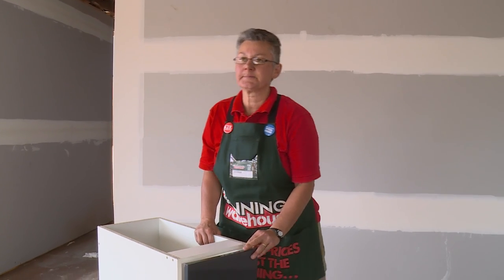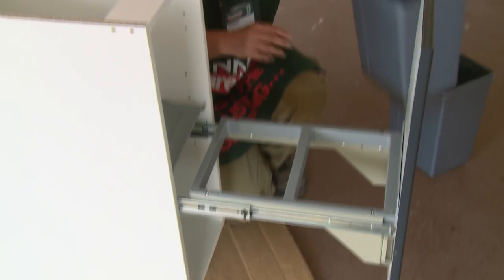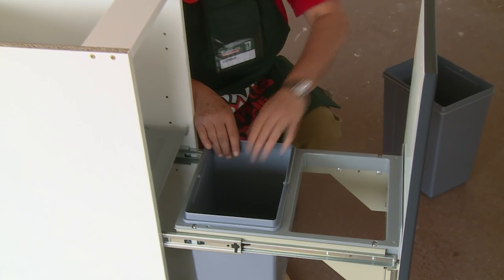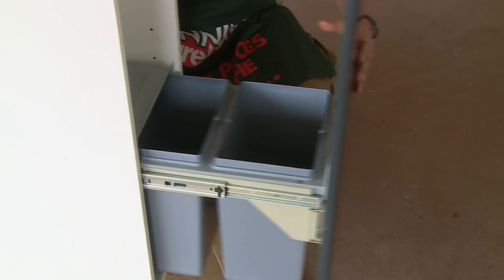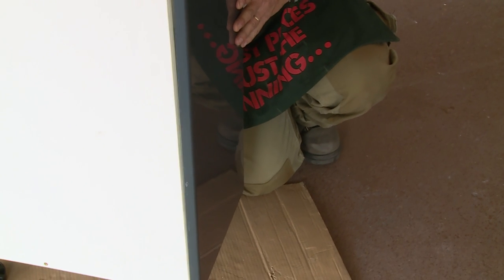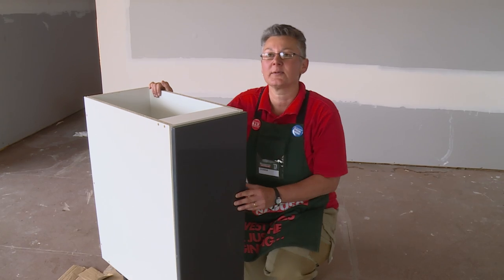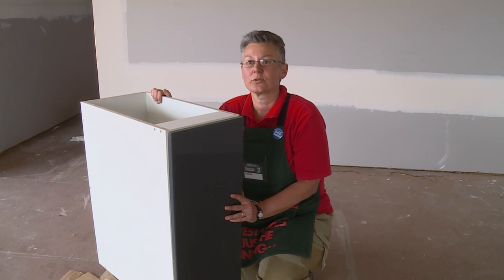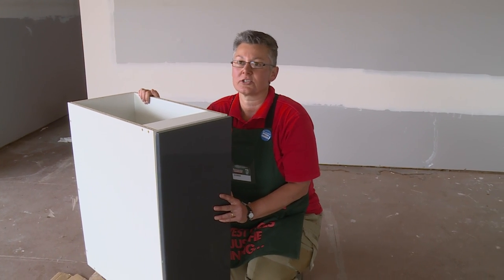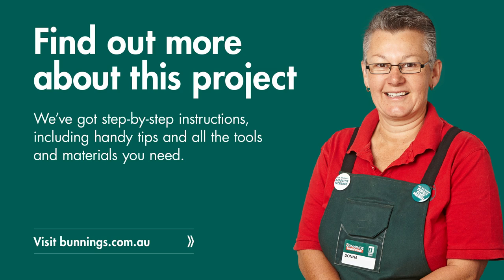It's time to put the bins in. So that's our 300mm cabinet with the bins installed. We'll put the handles on later when we have all the doors and drawer fronts for the rest of the kitchen.